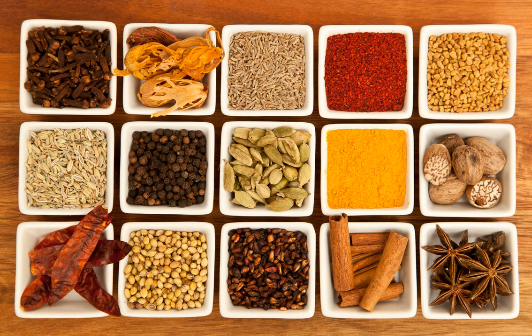Indian breads are a wide variety of flatbreads and crepes which are an integral part of Indian cuisine. Their variation reflects the diversity of Indian culture and food habits.